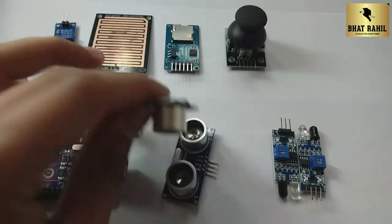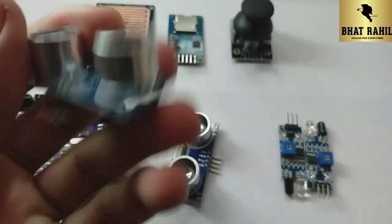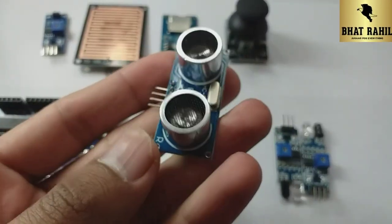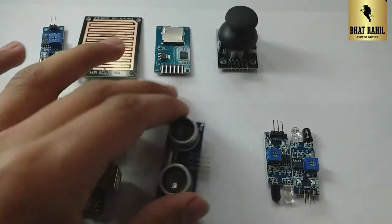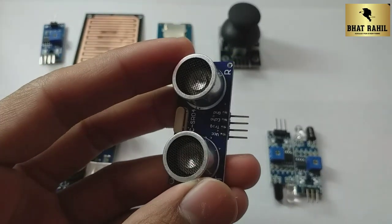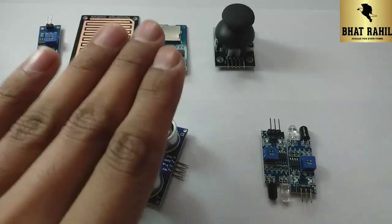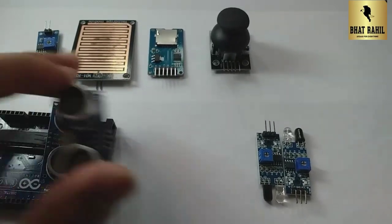The first sensor you see is the ultrasonic sensor. The ultrasonic sensor uses sound waves. It will be used in a smart desk bin and in many other projects — line following robots, measuring distance vertically and horizontally.